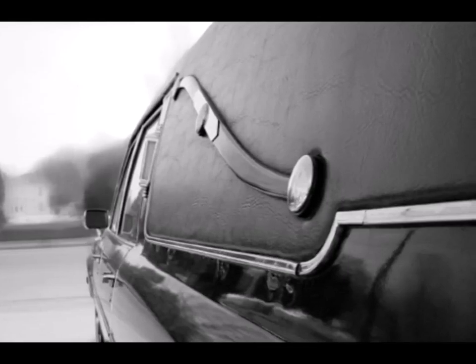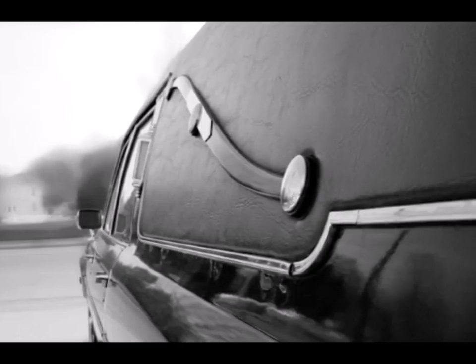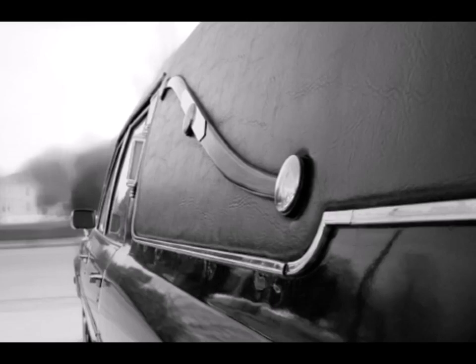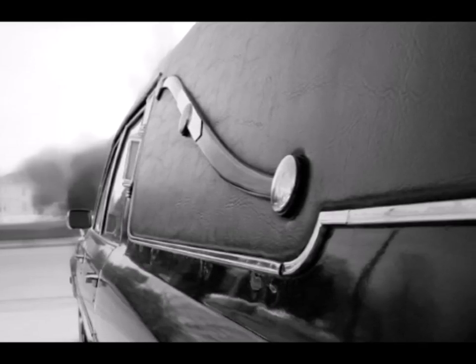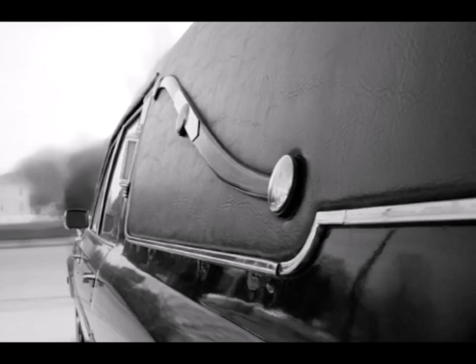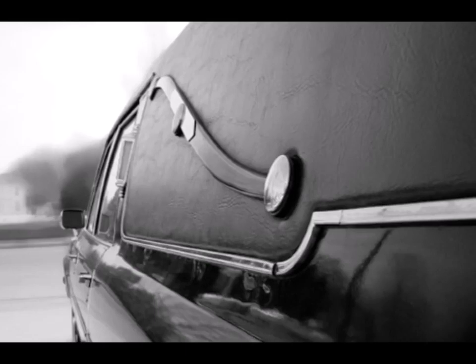The soft folding top on the original model was divided into two sections, front and rear, which were latched in the center. An elongated external hinge mechanism was necessary to support the folding roof, and since the pricey landau was designed as a luxury vehicle for the upper classes, designers added the elegant S-shaped scroll to the utilitarian hinges to make them more aesthetically appealing.